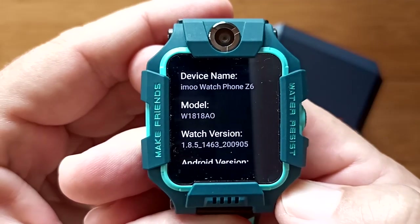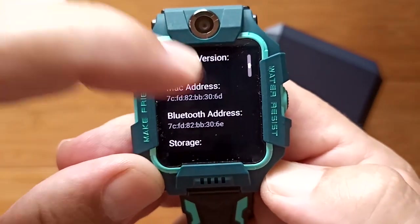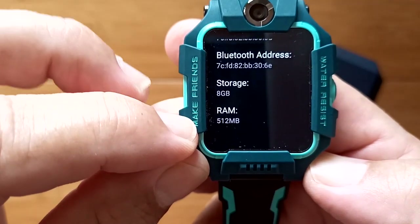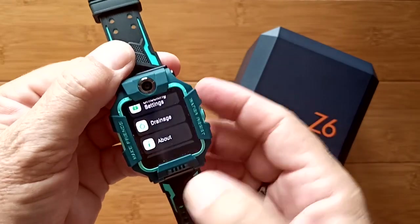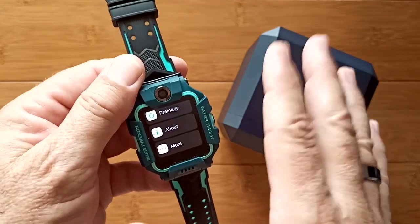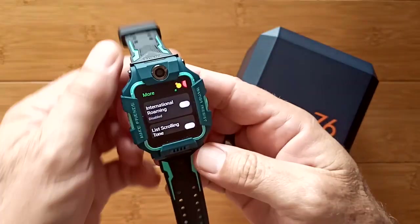The device name is Emu Watch Phone 6. It's running Android 7.1.1, with eight gigabytes of storage and 512 megabytes of RAM. That's light for an Android watch, but it's all you really need for this device's purpose. It does mean it would be somewhat challenging to upgrade it into a more capable general-purpose smartwatch by installing Nova Launcher or rooting it, though theoretically it could be done.